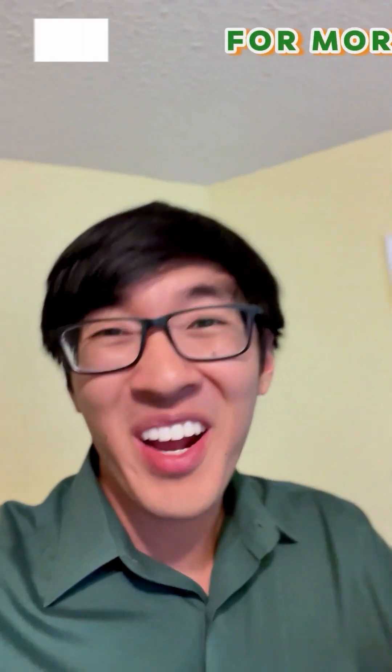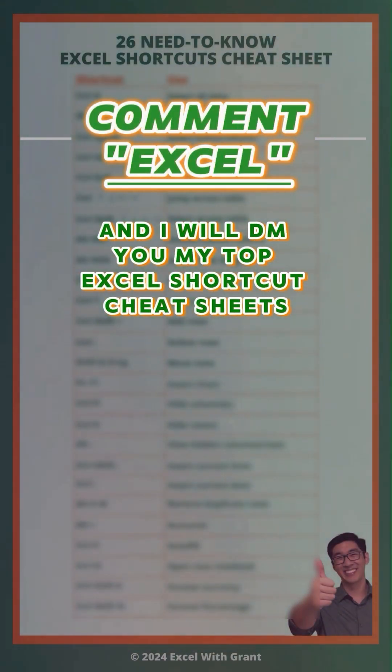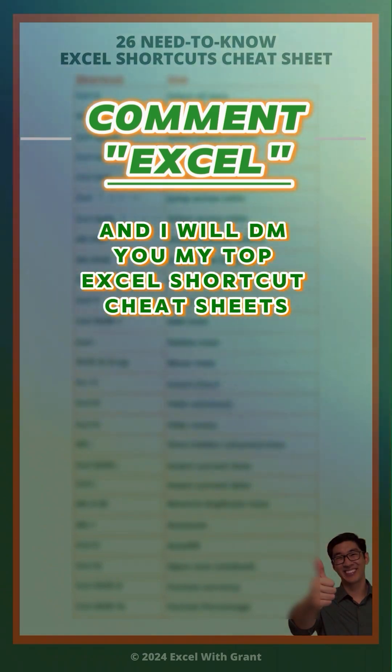That's it! For more Excel efficiency hacks, comment 'Excel' and I'll DM you my 26 need-to-know Excel shortcuts cheat sheet.